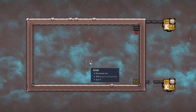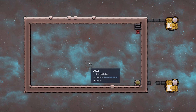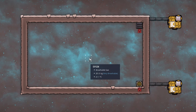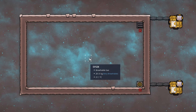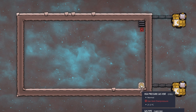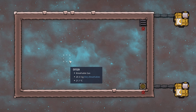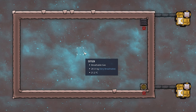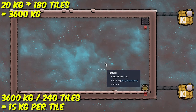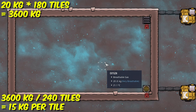Remember, the gas reservoir method stored 1800 kilograms in the same area. Now let's swap the gas vent for a high pressure gas vent. The box fills to 20 kilograms per tile. With 180 usable tiles, that is 180 times 20 equals 3600 kilograms — double the capacity — but still not that much.